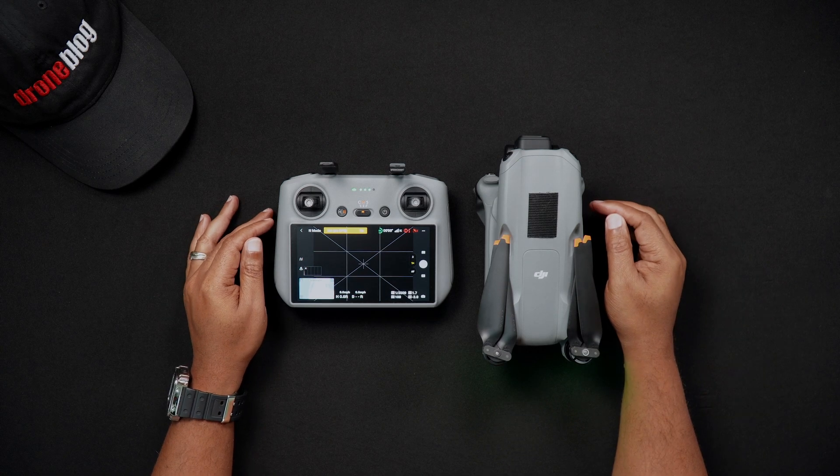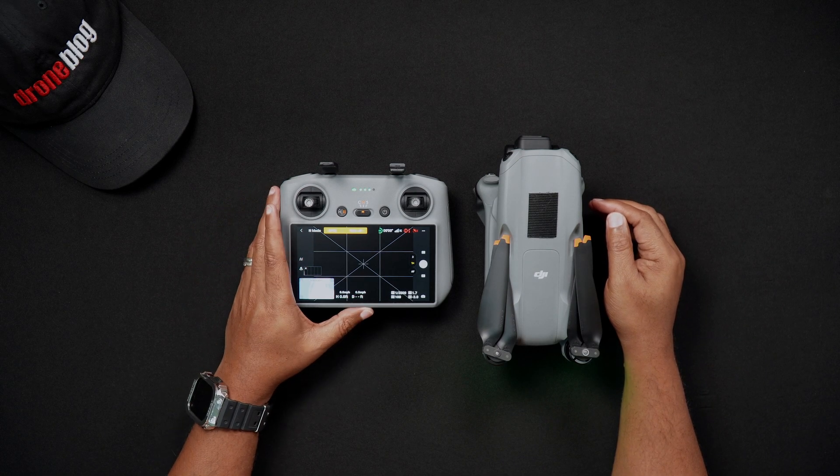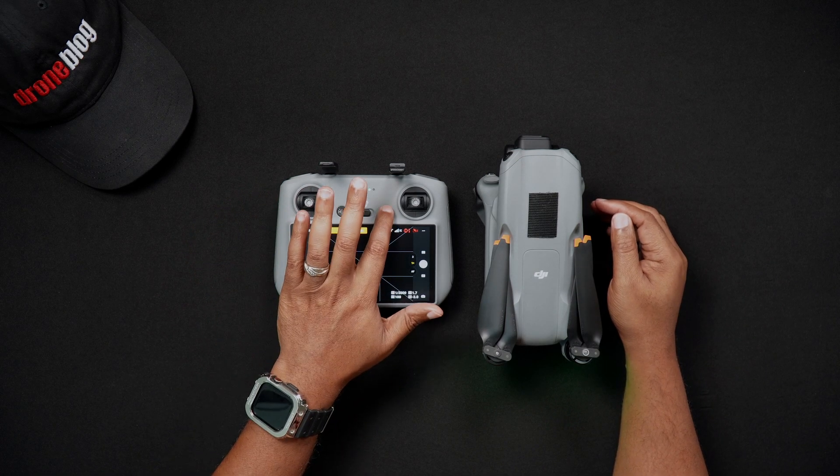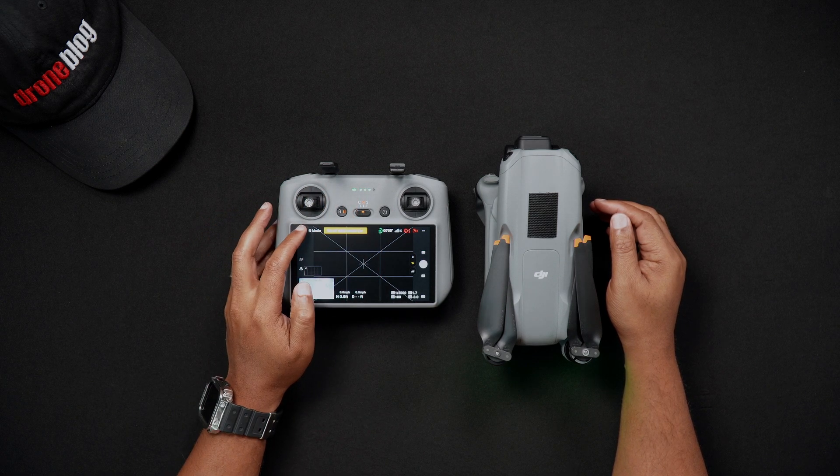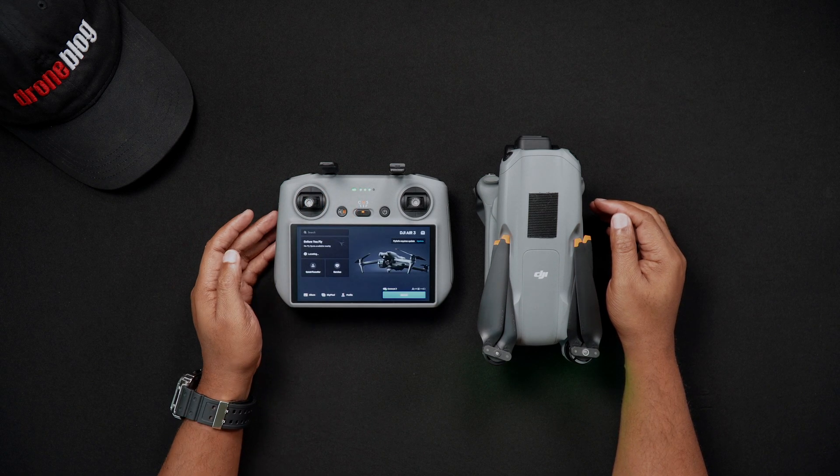First, turn the RC2 on by pressing the power button once, then immediately pressing and holding the power button. The RC2 will turn on and boot up, going to the DJI home screen.